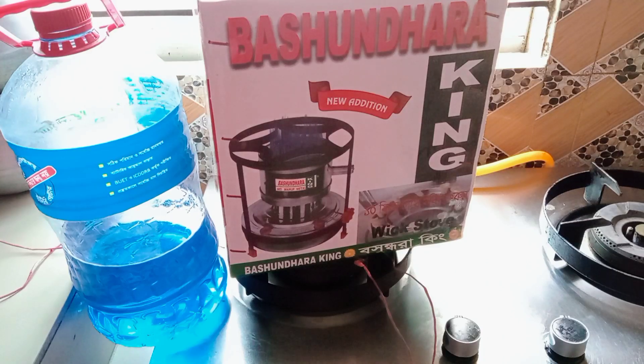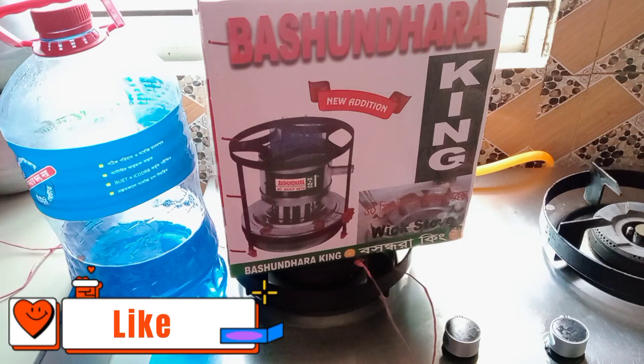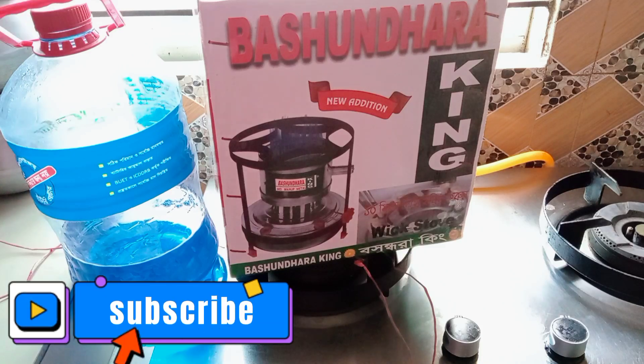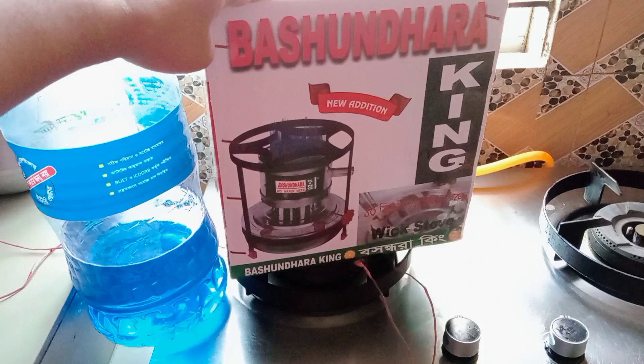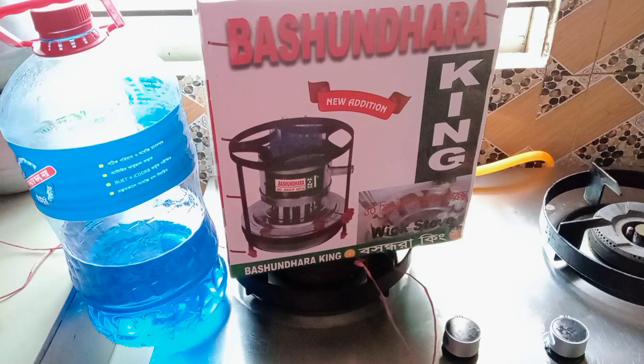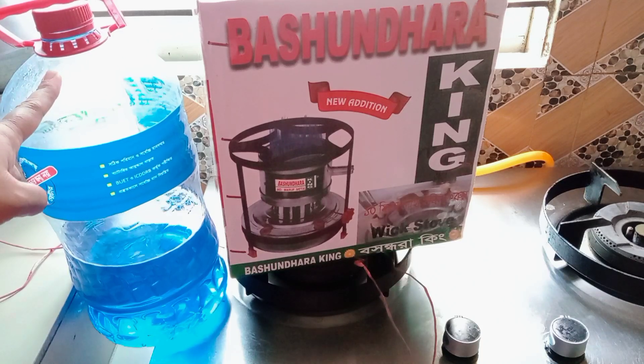Hello, I am going to start the vlog of this video. I am going to show you the stove — a 2-liter stove.